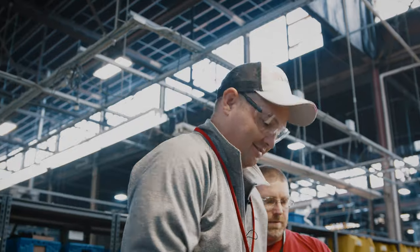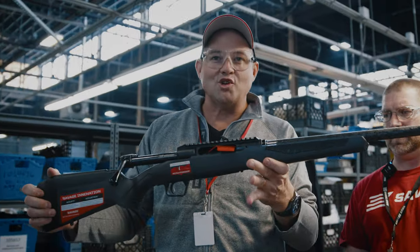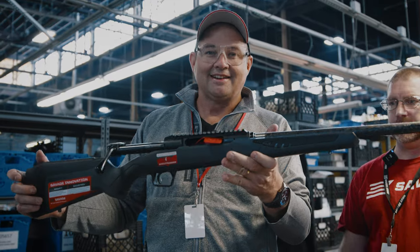There we have it. Thanks, Jimmy. How did it go? It went really good. Fast learner! So there we go — the new Impulse Mountain Hunter. Can't wait to shoot it.